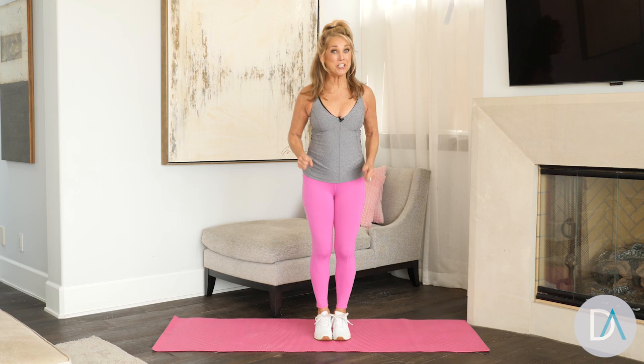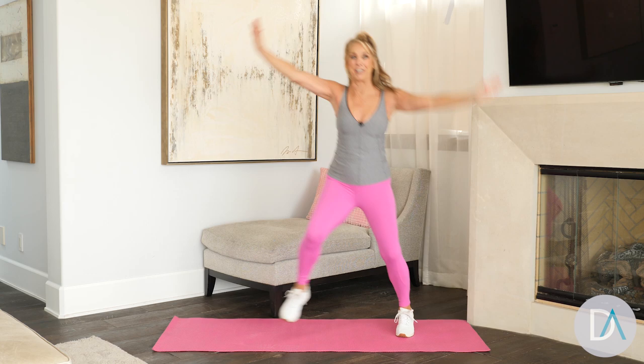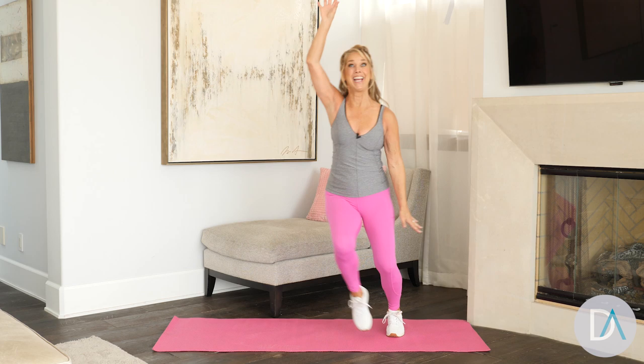Are you ready to blast fat and burn some calories? Let's get started with a little cardio — a kicking cardio! Just do the best you can. We're gonna move, we're gonna burn some calories. In only five minutes you can still blast that metabolism — boost it up! Just move those muscles, you'll feel better too. Go side to side, really use your muscles.